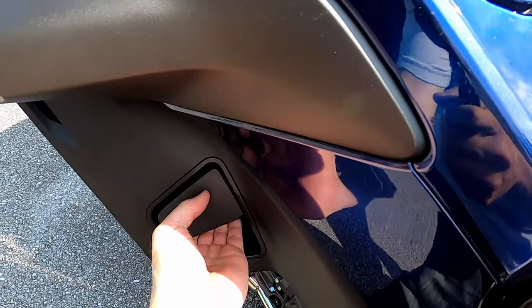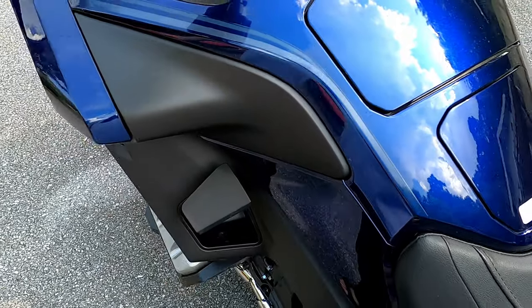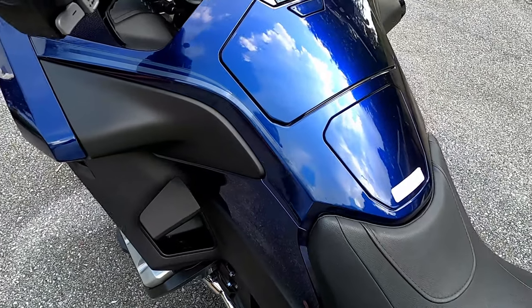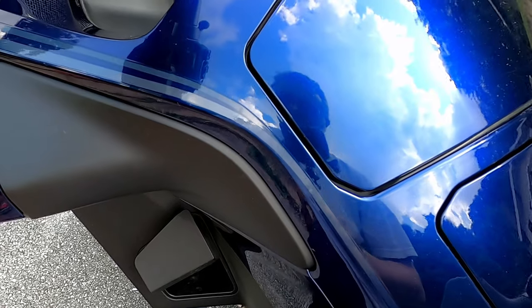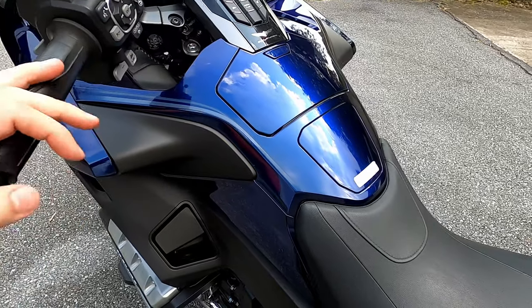Over here we have the parking brake. You pull up and it locks in. Of course, being an automatic motorcycle, you can't leave it in gear when you park it, so this bike has a parking brake. Pull up once again to release it. Surprisingly, it works pretty good.